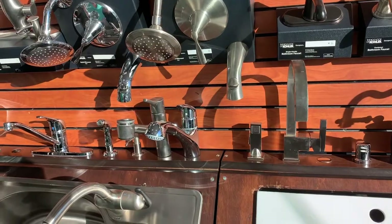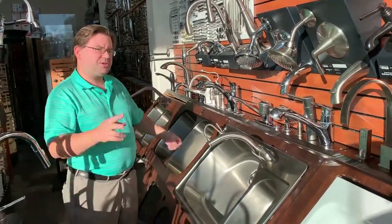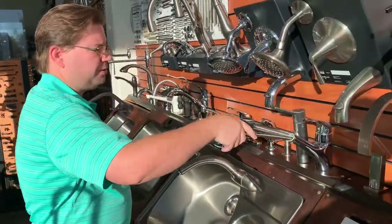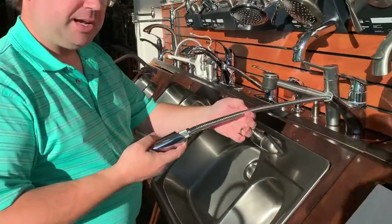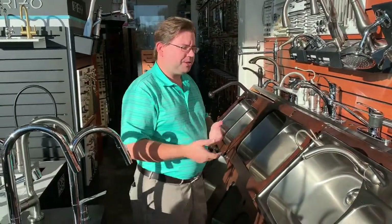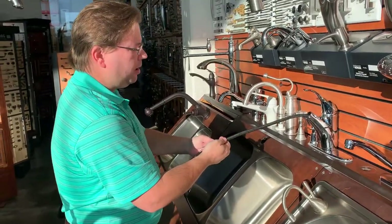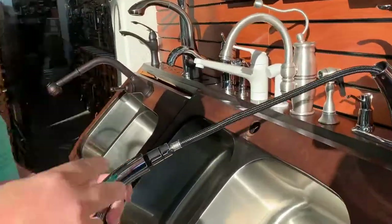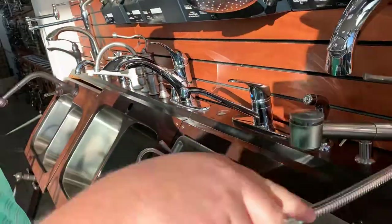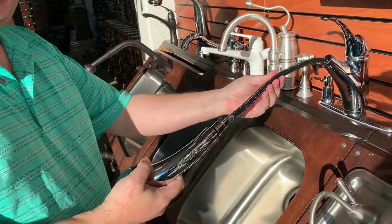Many folks like to do faucets that pull out. When considering pull-out faucets, there are two types of hoses to pay attention to. There's a traditional faucet hose that has these chain-style links — these links will eventually separate and you'll have to replace the hose, which is just one more step of maintenance to think about. Other faucets have a braided line, which I prefer for two reasons: it's a lot smoother going in and out, and because there's less friction the hose lasts a lot longer.